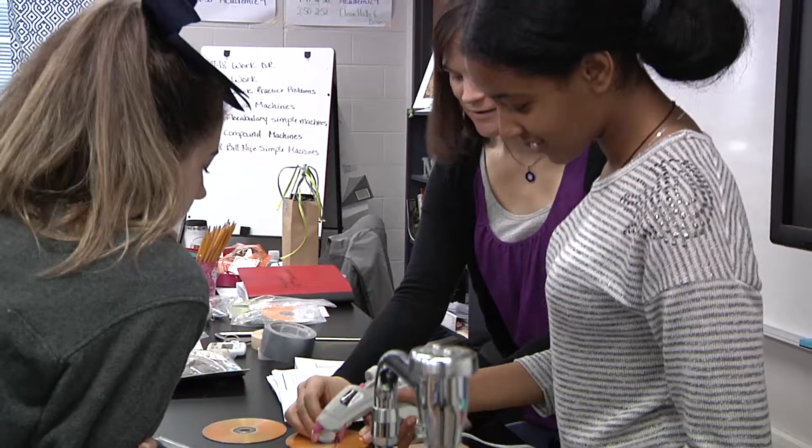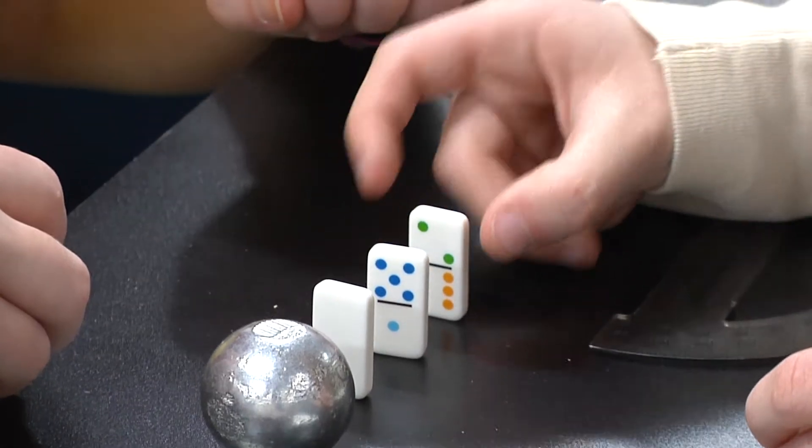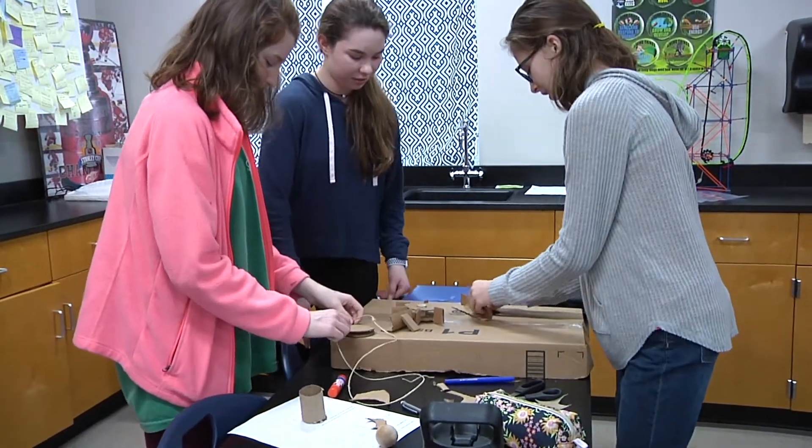In science class we were learning about simple machines. A Rube Goldberg machine is a combination of simple machines to make a larger machine, and their end goal is to take a tap and pop a balloon. So they're creating multiple simple machines in combination to have that end goal come to fruition.